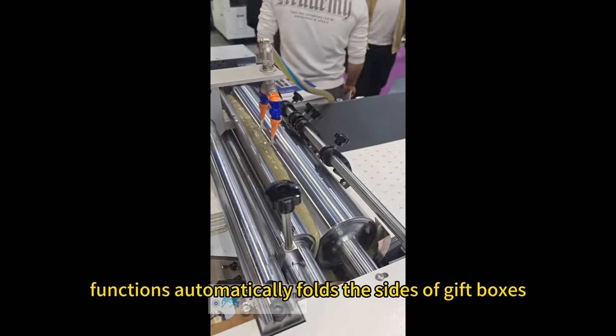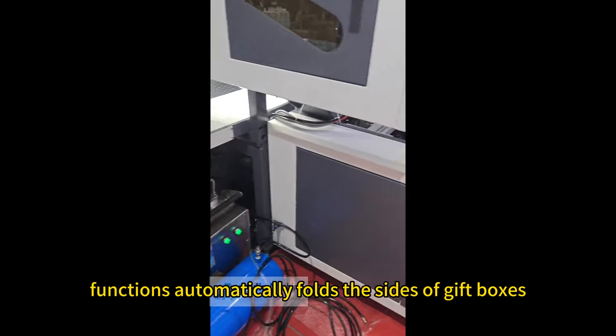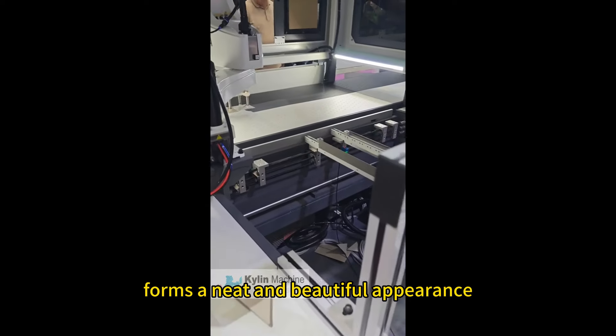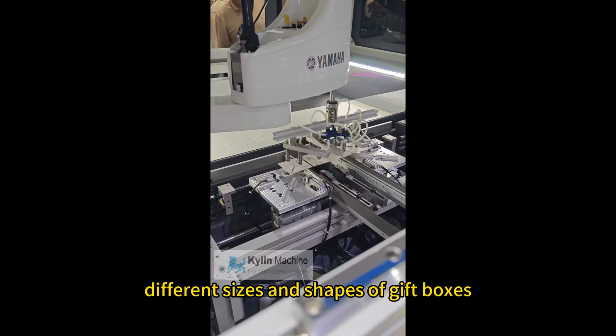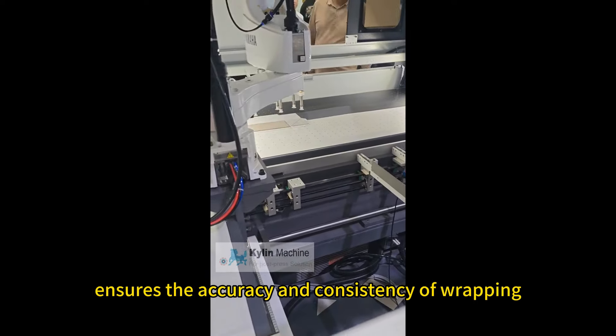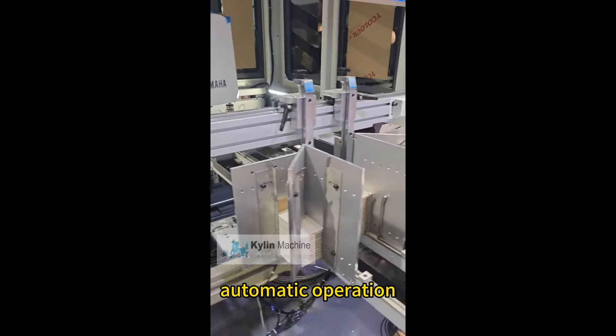Functions: Automatically folds the sides of gift boxes. Wraps the edges inside. Forms a neat and beautiful appearance. Efficiently handles different sizes and shapes of gift boxes. Ensures the accuracy and consistency of wrapping.